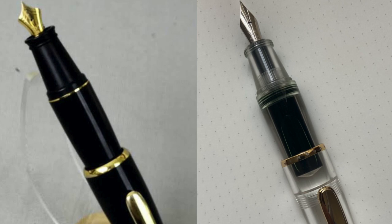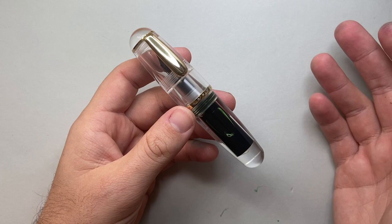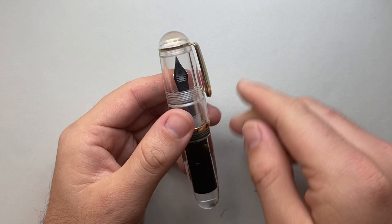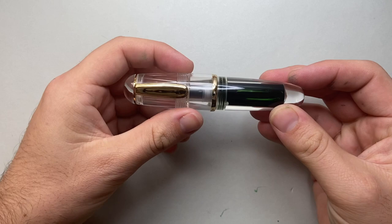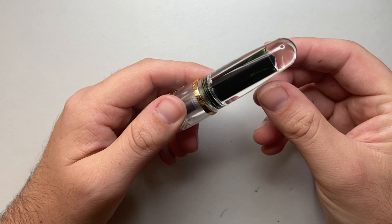So this is the Moonman Q1 — this is the clear version. It comes with gold trim and in a couple of other different finishes. Rounded top, cap, a clip ring with a very firm clip, and the cap sort of swells out. It's a very chunky pen, with a little metal cap band that says Moonman on it. The body tapers down to a very lovely clear end.